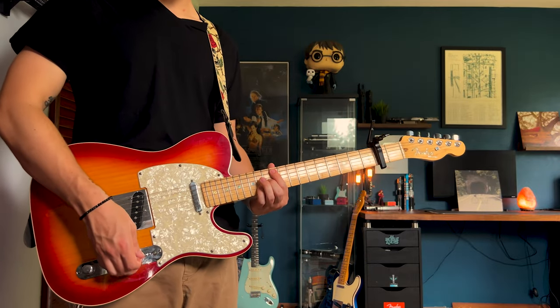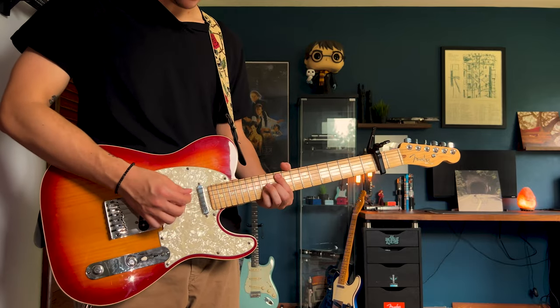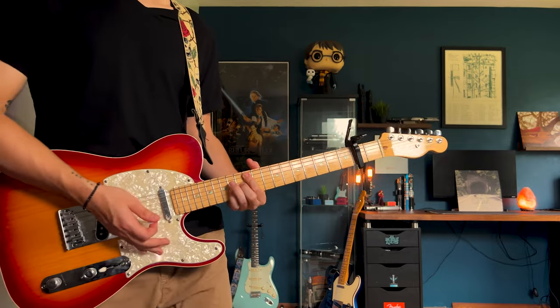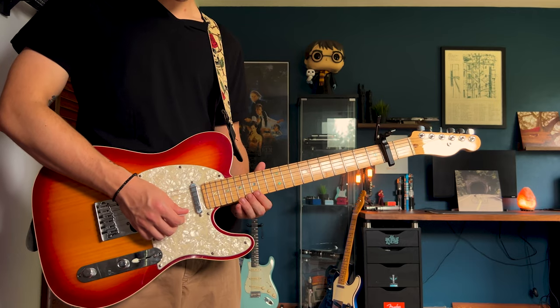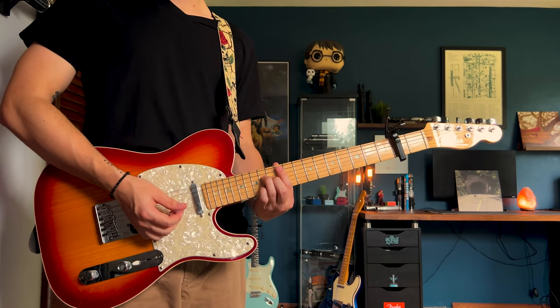I like to just step on my Hall of Fame and get that wash effect, but Josh likes to get feedback from his amp. If you've heard him play it live, then you know what I'm talking about. Then you can end that part before the solo kicks in on the 16th fret of the high E. And then the solo is going to drop.